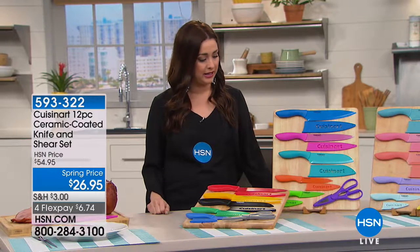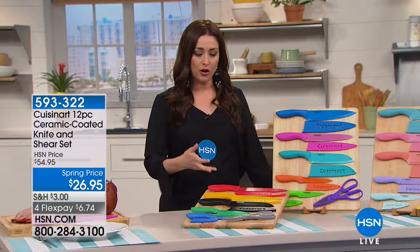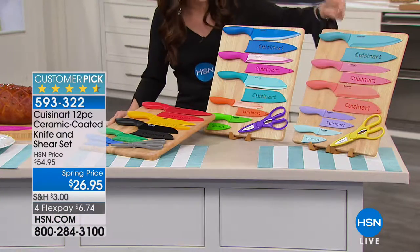Whether it's prep work, entertaining, or whatever it may be, we all need specific knives for specific things. Cuisinart, a name we all know and recognize in the kitchen, has put together a set with truly every knife you need for every single project — from cutting little green beans to slicing into a watermelon.